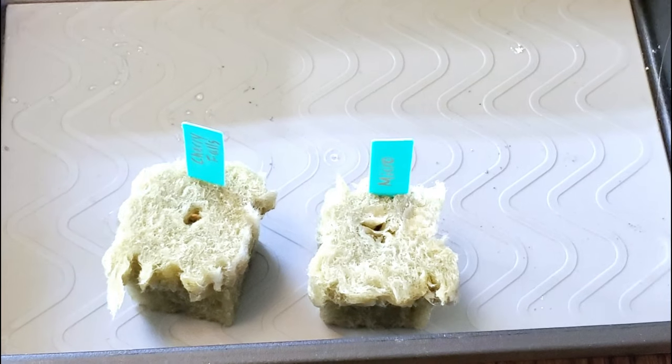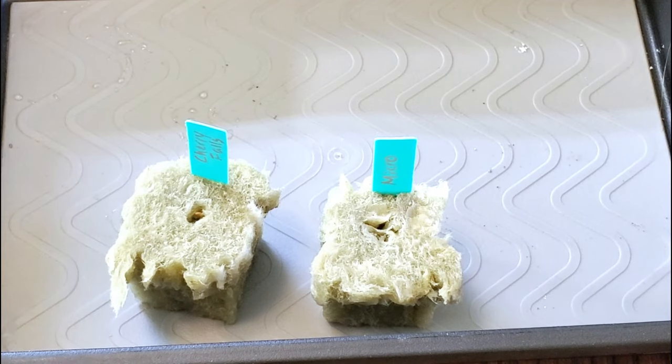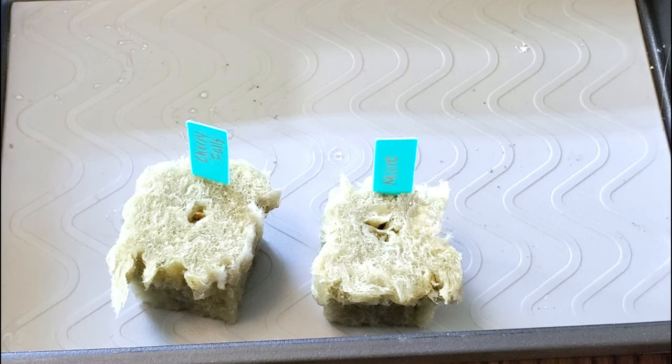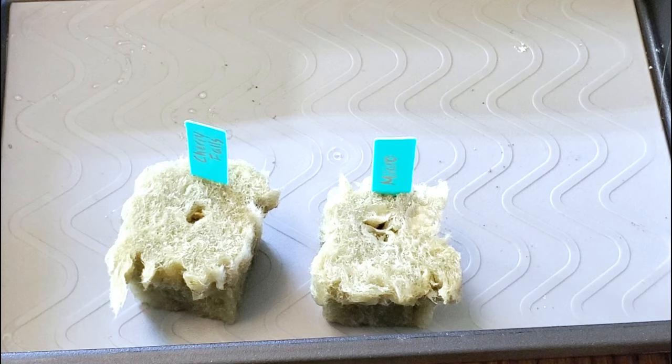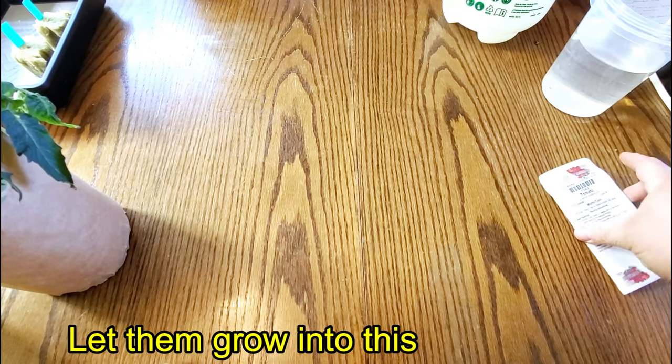You will simply put this into its tray, whatever container you have, and then put that on a heat mat or somewhere warm. Allow those to germinate, then you will put them in a net cup and into a container that will hold the nutrients.